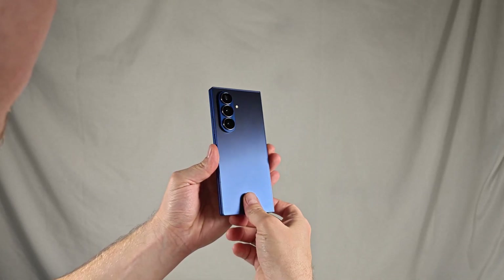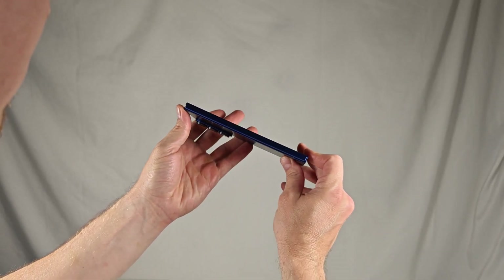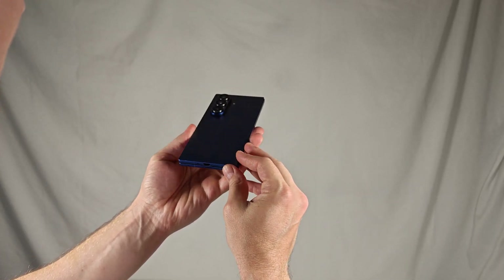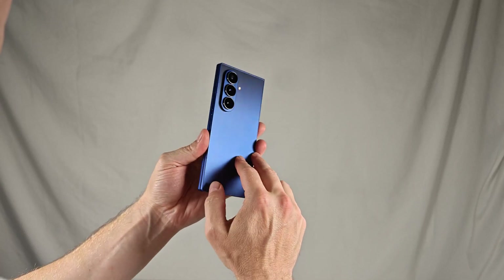The Samsung Galaxy Z Fold 7 represents the biggest change we've seen in Samsung's foldable lineup in a very long time. It's thinner, better built, and comes in this killer blue color.